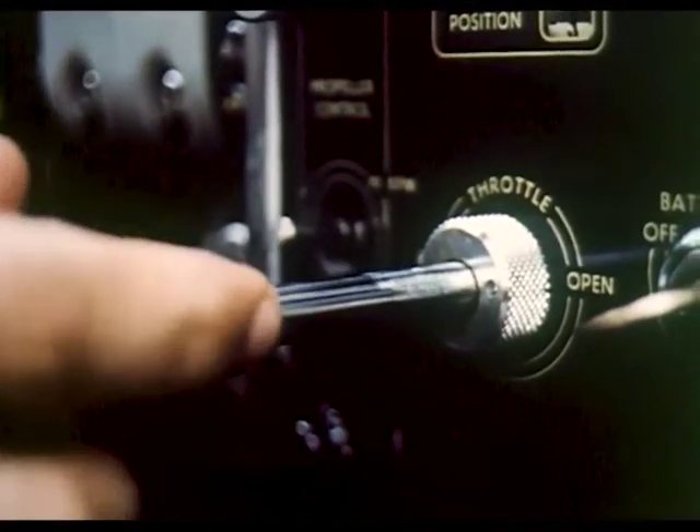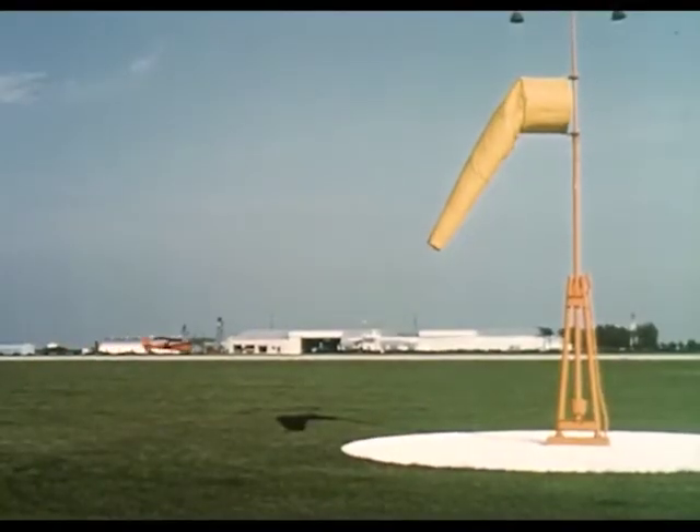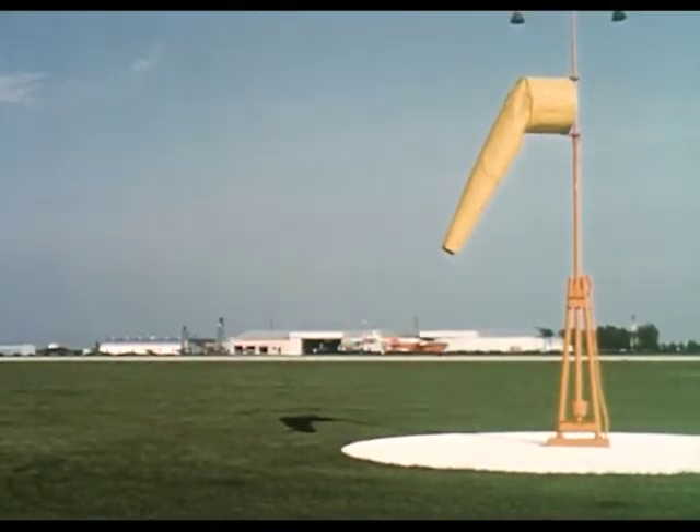But before flight instruction can begin, pilots check the flaccidity of the breeze tube. Good — engorgement is low.